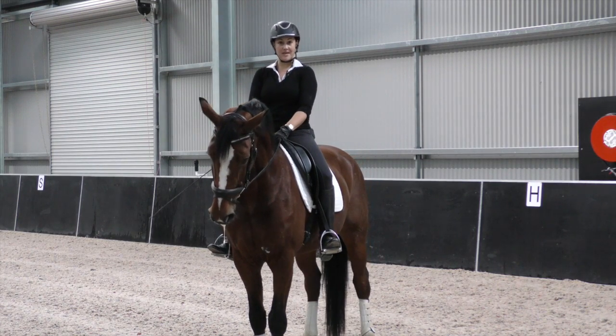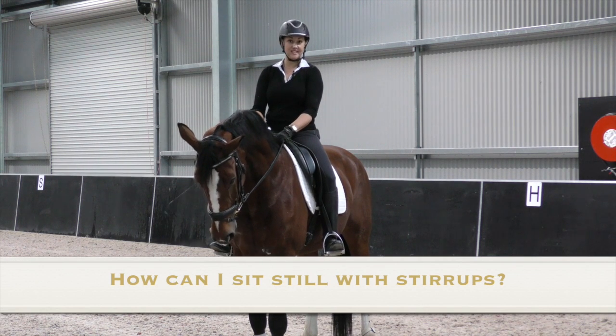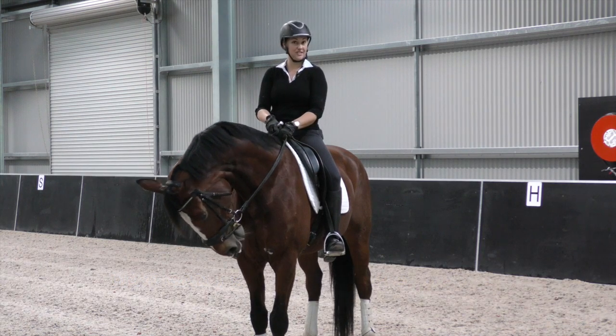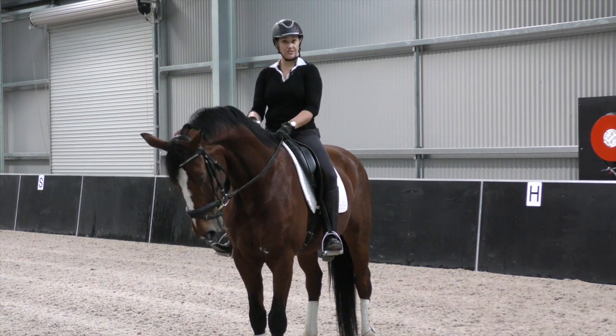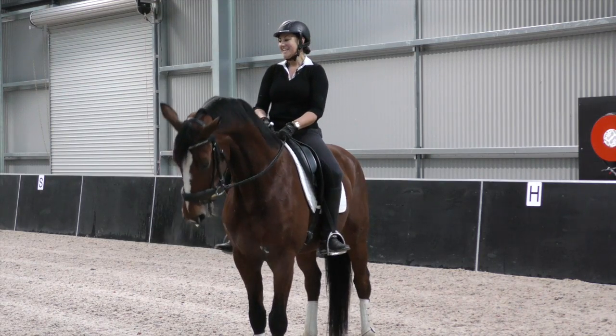We have a question from Amanda, who's a Dressage Mastery member, asking how can she keep her seat with stirrups? She has a great seat, and I did a great video for my 100th episode showing you how you can use no stirrups to improve your seat. But how can you ride and have a good seat with stirrups?